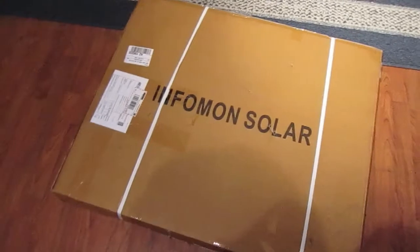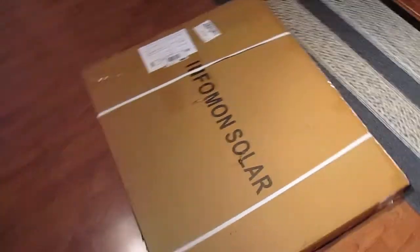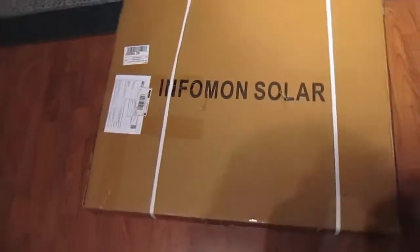The new panel came in. It's an odd shape — I guess there's lots of packing in it. This is supposed to be a 120 watt panel. I'm going to open it up in a second just to make sure everything's okay.